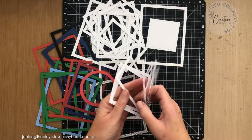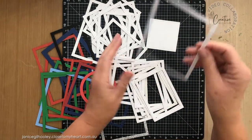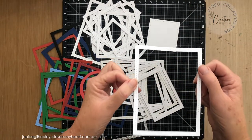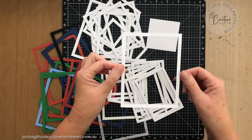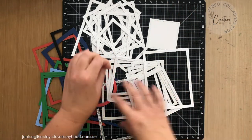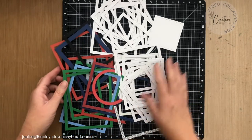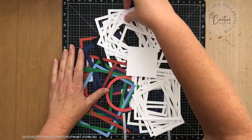I don't know if you're like me, but I keep all of these things. Quite often I just use this part of the stitched rectangle frame to frame out a card or to use as a photo frame. But when I'm cutting them, I usually cut more all in one go and then I keep them all for future use in a bag.